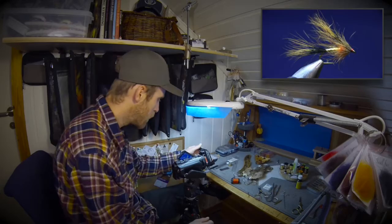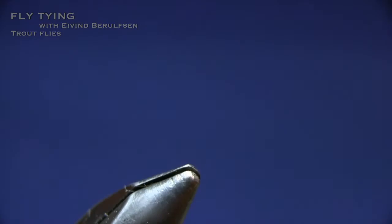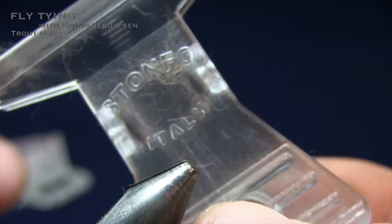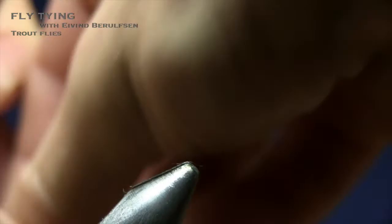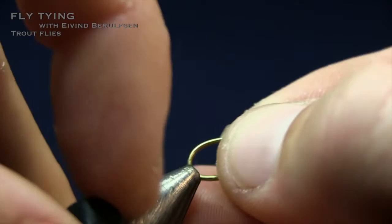Here you can see the finished fly — it's nice. I'm going to put it in the box. I want to tie two more; I've already got some in my box. Let's put in a hook. You need one of these — a paper clip or a Stonfo clip from Italy works fine. I'm going to start by pinching in the barb like that and securing the hook in the vise. I really like this hook.